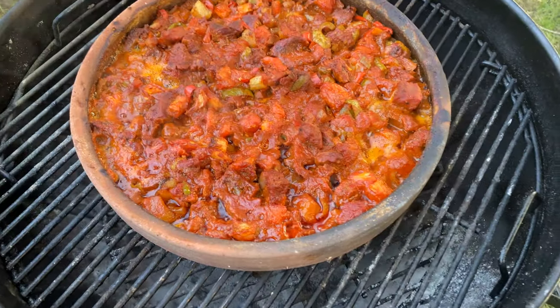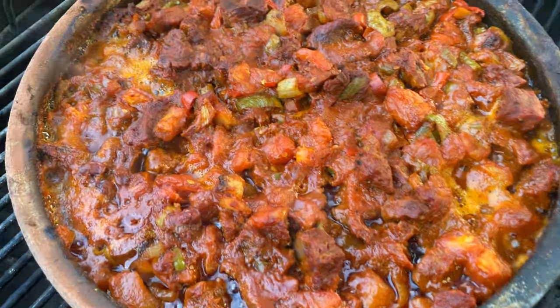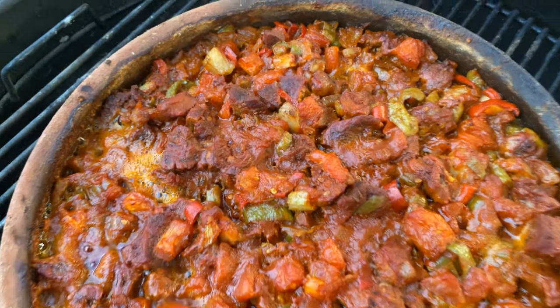Hey y'all, Mr. Jayhun here. Today in this episode we are gonna cook a simple and authentic Turkish dish. Want to know what it is? Let's go and check it out. Today we are making Belen Tava.